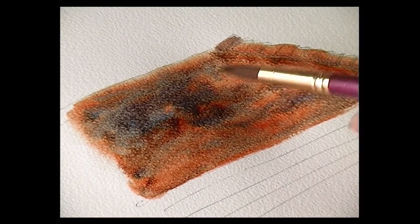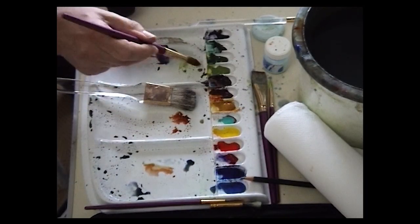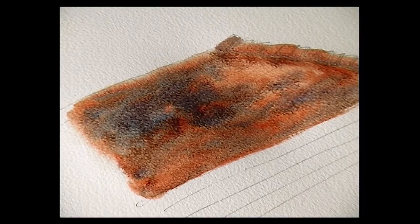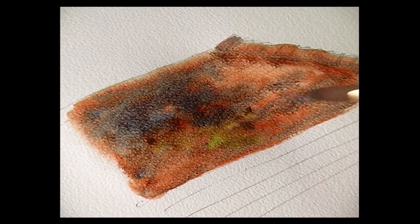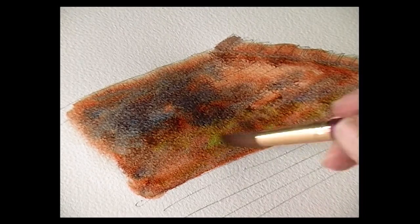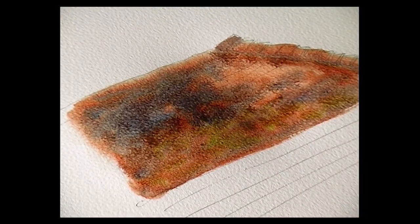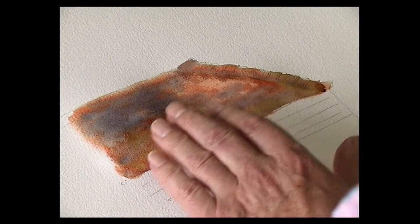Quite like this light area here so we just leave that. With light green sunlit green, just drop a little bit of green into the roof — this could be some moss or lichen. Then we allow that to dry. Once the roof has actually dried off, it might look a bit mottled and you might not be quite happy with it. But this is what it really should look like — fairly mottled.